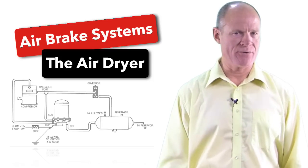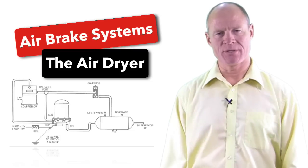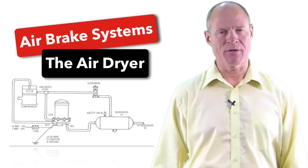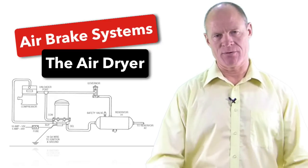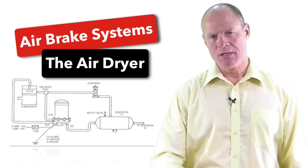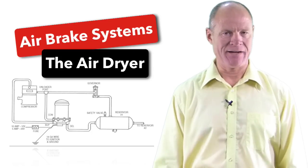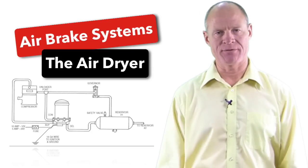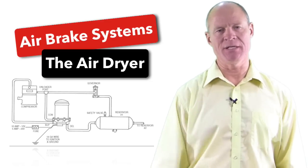In this day and age all air dryers look the same — they look like a top hat. They can be located pretty much anywhere on the vehicle. I've seen them on the front of the truck, underneath the cab, and up underneath the frame at the back of the cab. Essentially all they do is clean the air. They remove moisture and other contaminants found in the air after it's compressed, and they prevent freezing in the system.